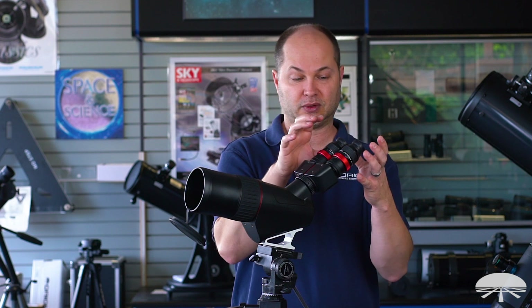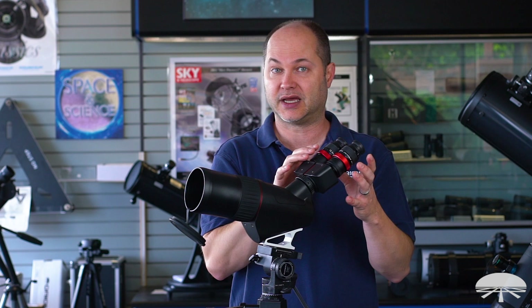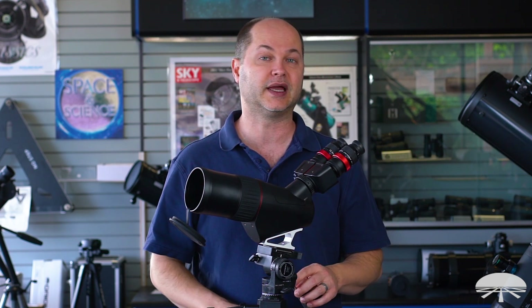There are also spots in the case for an extra set of eyepieces. It comes with the low power starting set — that's 40 power, 40 magnification. Get your set of 6mm eyepieces and you can store it all inside the included case.